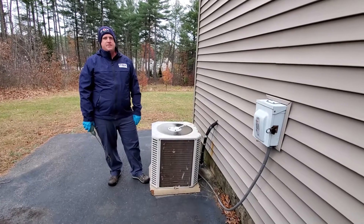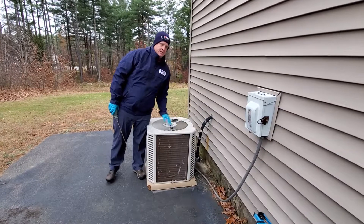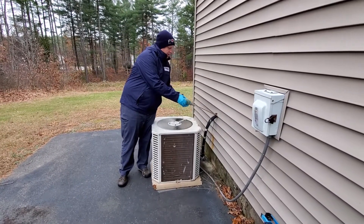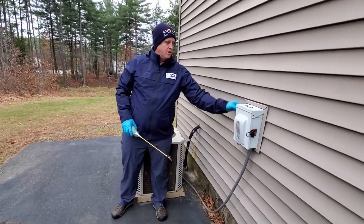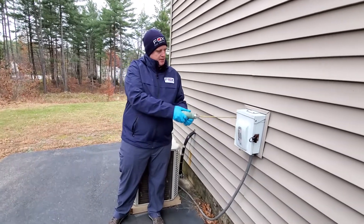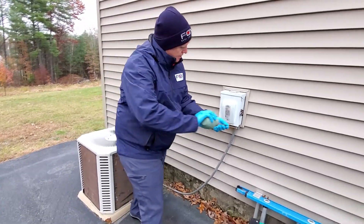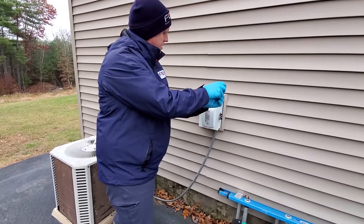Most homes have HVAC units where there is piping that goes directly into the home and into the sidewall. You want to get any gap that you can see around there and dust directly into it. These units also harbor a lot of bugs inside, so you can dust inside these units to make sure they're taken care of and the dust gets in areas where it needs to be.